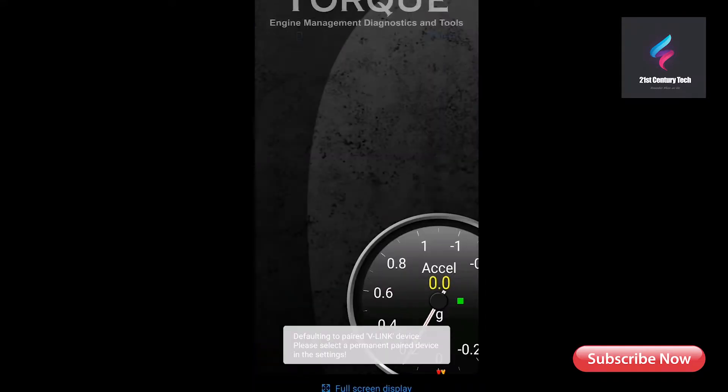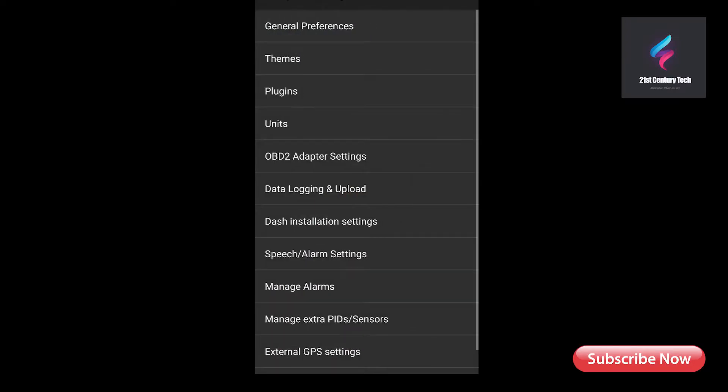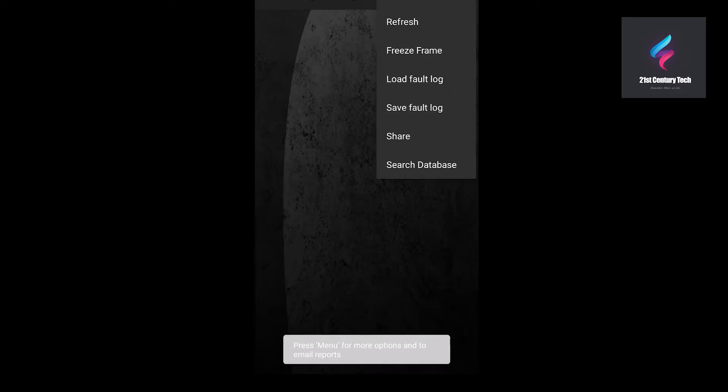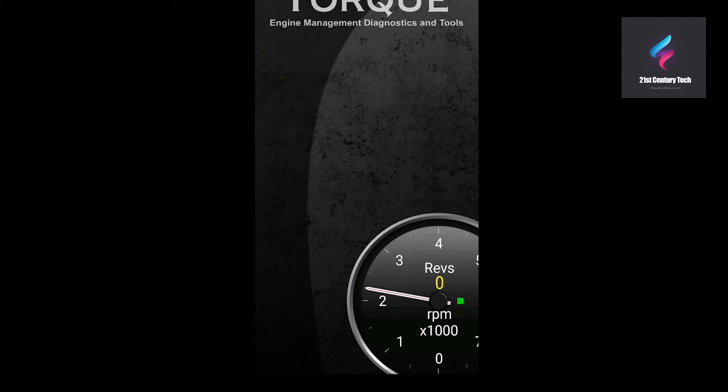When you open Torque, you'll see some indicators in the top left corner, including a car indicator. Wait until that car icon becomes steady — if it's blinking, it's not connected to your ECU. Go to Settings and select the connection type as Bluetooth or Wi-Fi according to your device. Once connected, the car icon becomes steady and you can go to Fault Codes to read them. Any fault codes stored in your ECU will show up there. You can search a code on the internet directly from the app or export the code list to a log file.